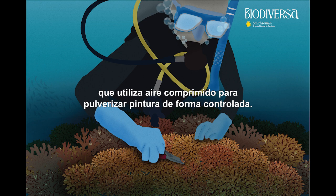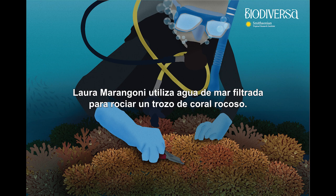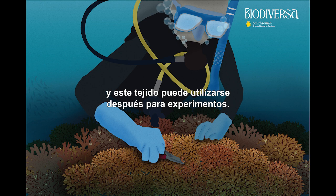An airbrush is a tool that uses compressed air to spray paint in a controlled manner. It is usually employed by artists, however you just heard a scientific adaptation of it. Instead of paint, Laura Marangoni is using filtered sea water to spray a piece of stony coral. The water pressure helps remove the coral tissue from the hard coral skeleton, and this tissue can then be used for experiments.